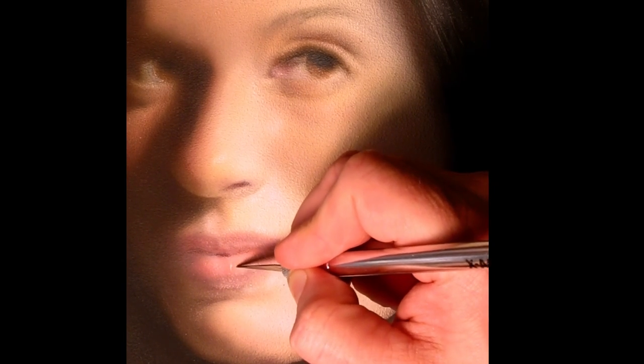Now we're going to go ahead and scratch out the highlights, and I'm doing that with the exacto knife. Still making sure I'm paying attention to what I'm painting with the reference material, and making sure I don't scratch too hard — just enough to get to the white gesso underneath the paint.